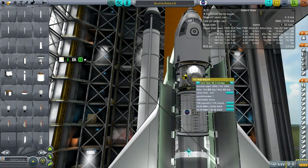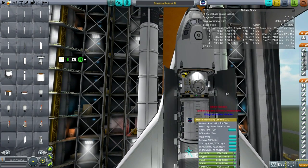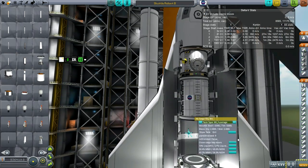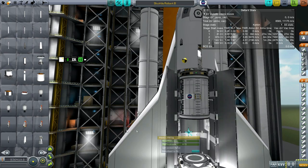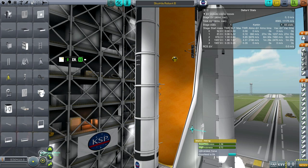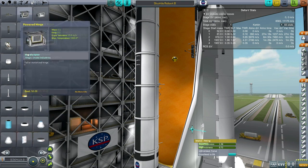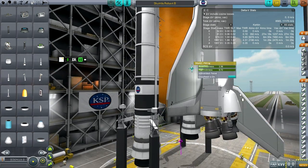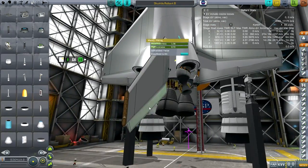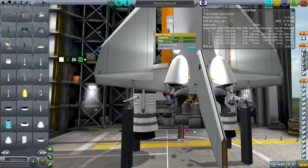It's got a hitchhiker can with the docking port on top and a mobile processing lab — so it's not completely empty. I've also put Infernal Robotics on, and if this works out I'd like to use it in a series. This is version 0.24.2 64-bit, by the way, so not as updated as everybody else might have.